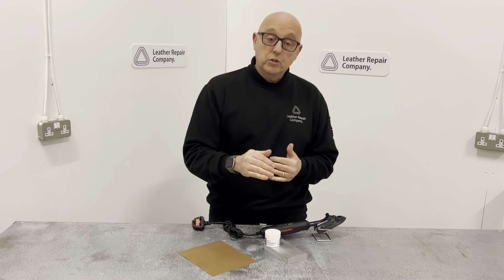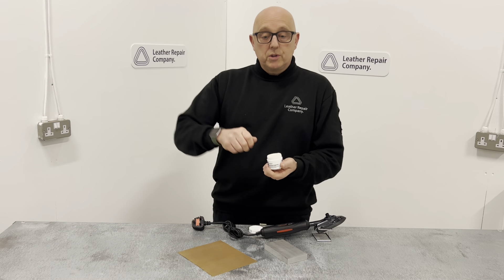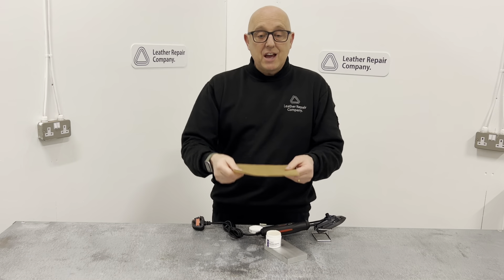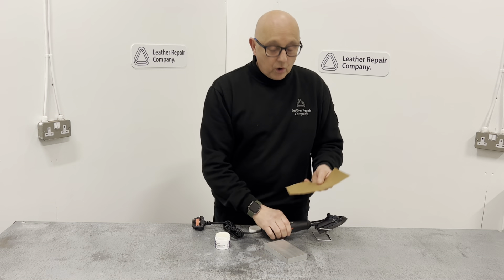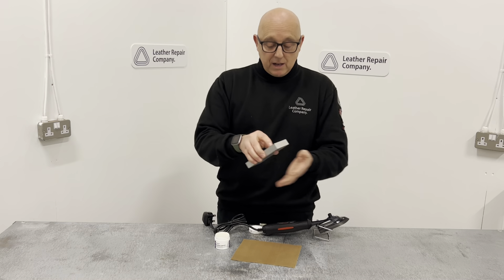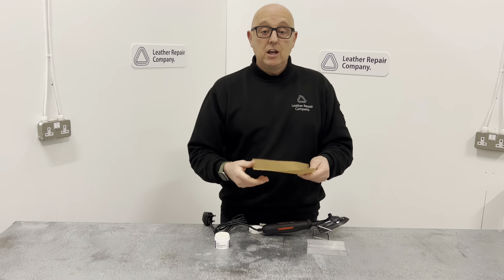LRC 45 is a paste version — it's a thick paste. What you do is use a spatula to get it out and push it into the hole of the surface so it goes right in. Then you place a piece of Teflon paper over the top and use a heat iron to carefully go over the surface to cure the compound. Then use a block of aluminium over the top to take all the heat out of the plastic so it won't burn you, and the Teflon is designed to stop you burning your leather or plastic item.